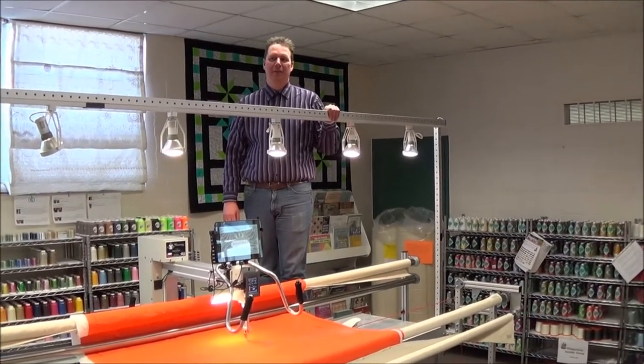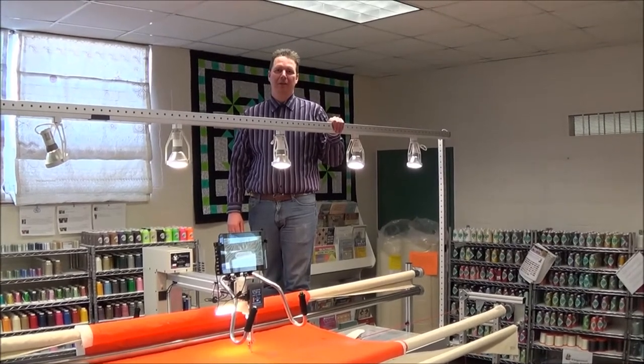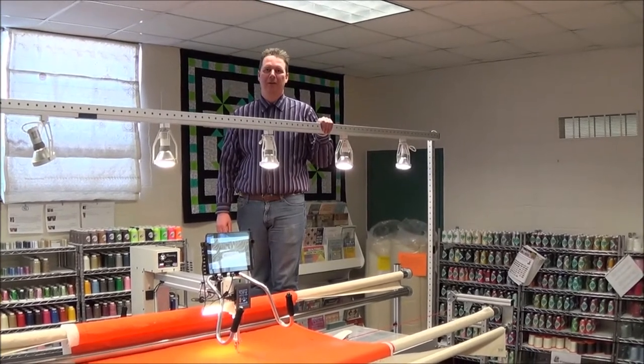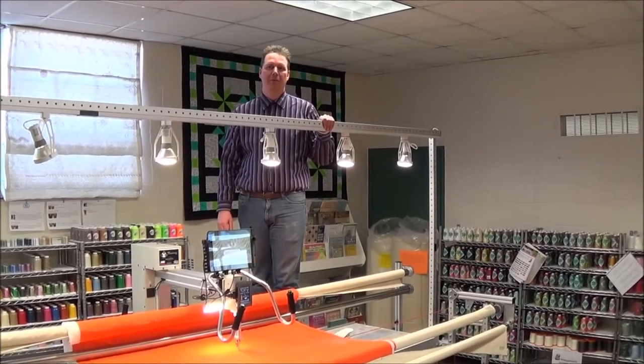Hello, I'm Doug from Accomplished Quilting. You can find out more information about Accomplished Quilting at www.accomplishedquilting.com. Today we're going to be talking about the strength of the ANOVA Pro Frame.